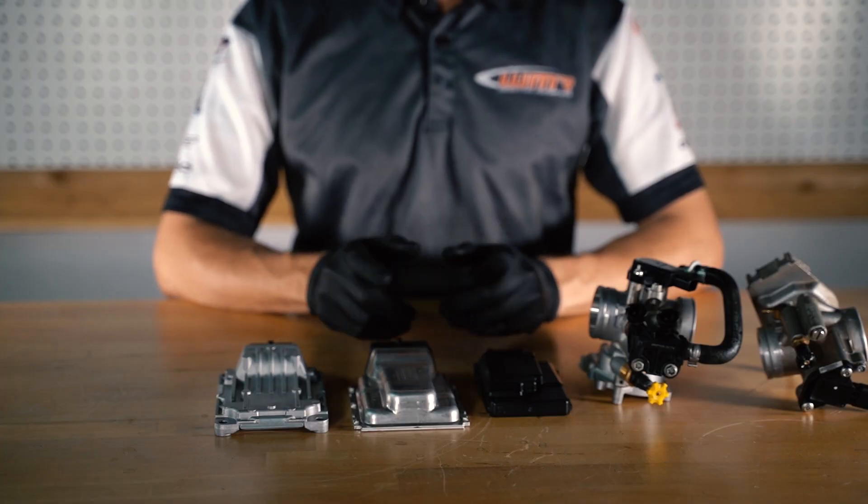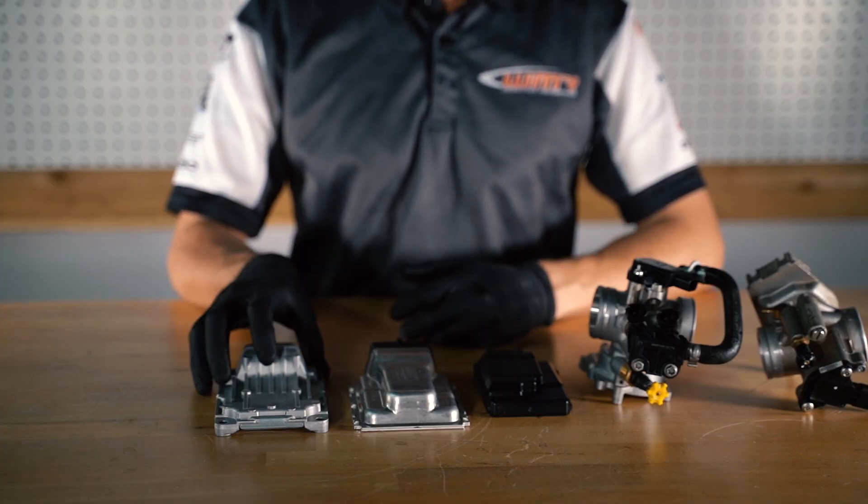We have different types of ECUs, different types of throttle bodies, and different types of fuel injection systems, which we will go into more detail in the remainder of the video. And this is how you would recognize the type of ECU that your motorcycle has.